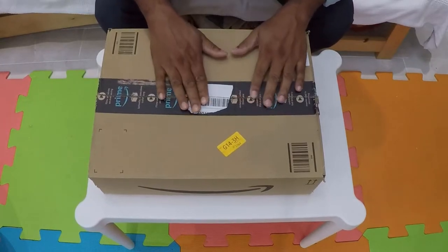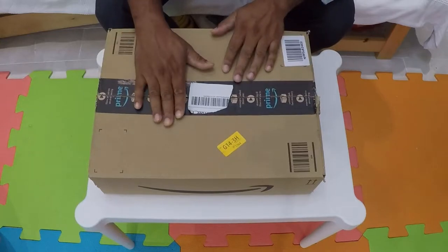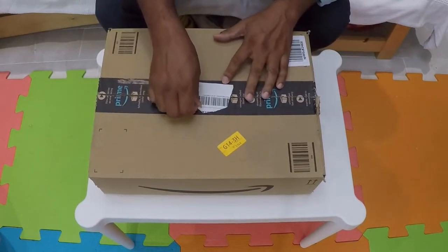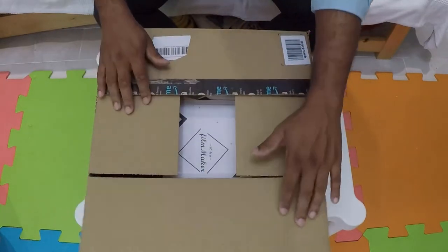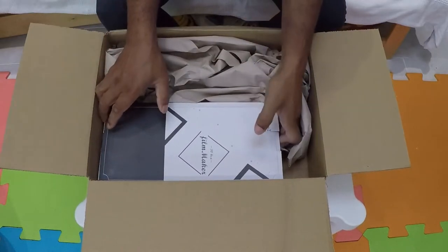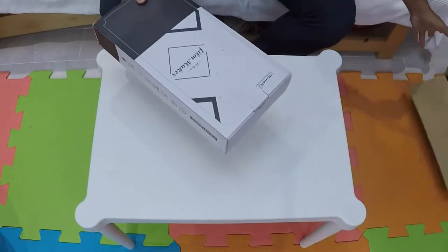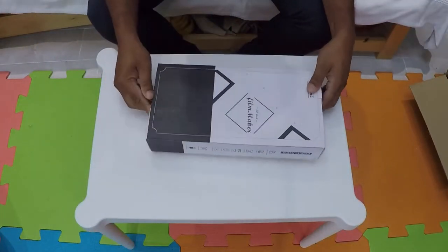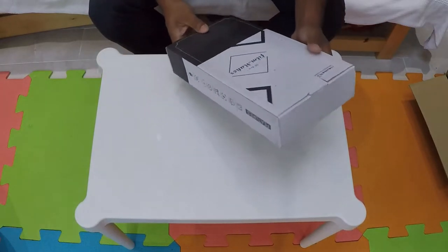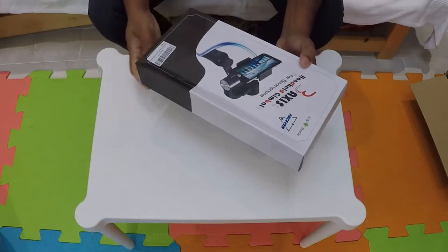Welcome to my channel. Today I have something interesting and I got it for the cheapest price you can probably get it in the market brand new. I'll unveil it now — it's a mobile phone gimbal. As you can see from the box, it came from Amazon. I always seem to buy my stuff from Amazon, so I'll show you what I've got.